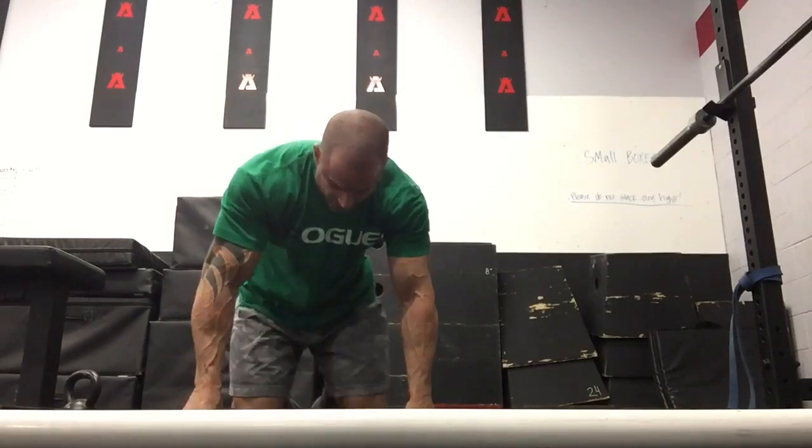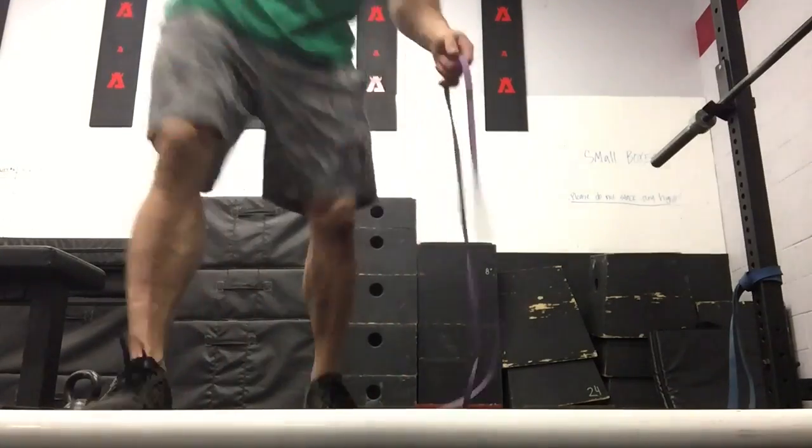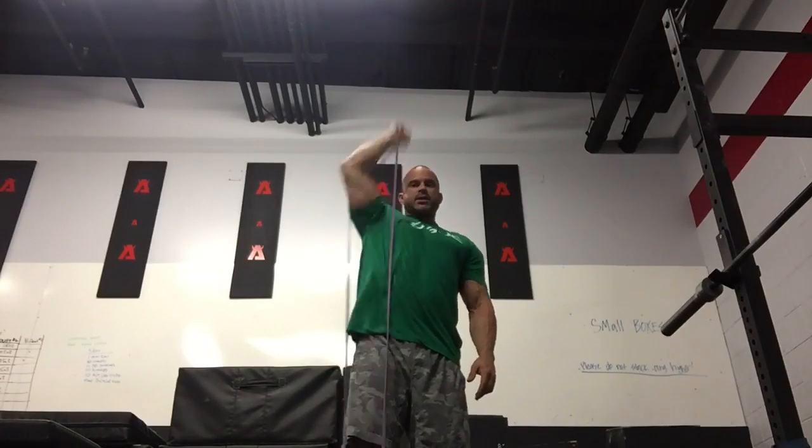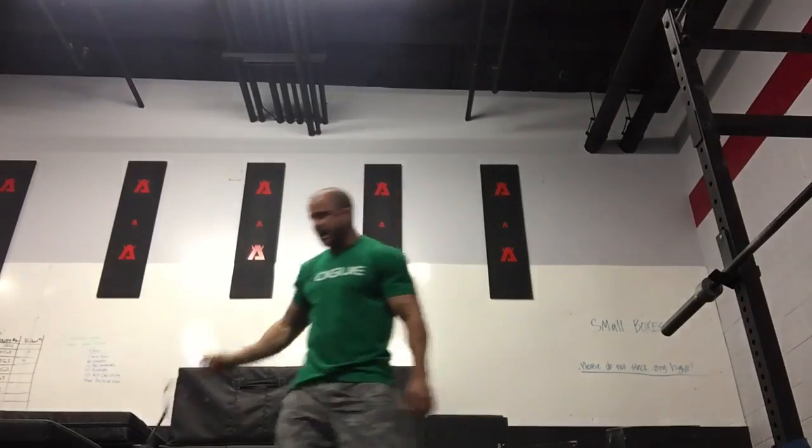Now we get into stabilizing that shoulder in an overhead position. You're going to stand on a band, take the band, super tall. Load up the band first. If the band is too much, don't graduate to kettlebells yet. Then you're just going to press up and come back down. Notice I'm rotating that humerus and rotating the radius as well — it keeps my arm from kicking way out. All the way up, all the way down. I'm a three-sets-by-ten kind of guy — so three by ten each side. If that's super easy, graduate to a kettlebell.